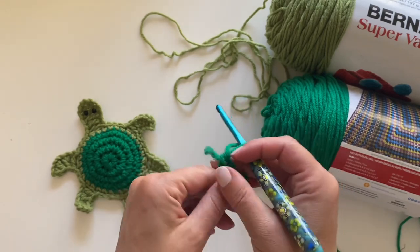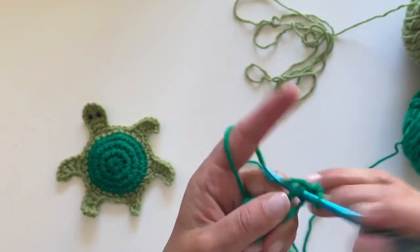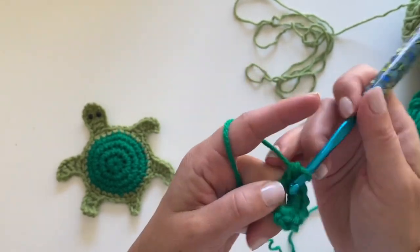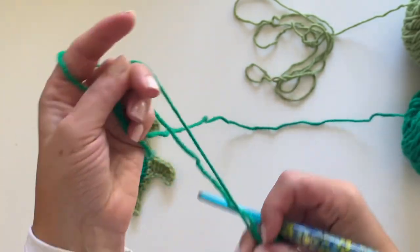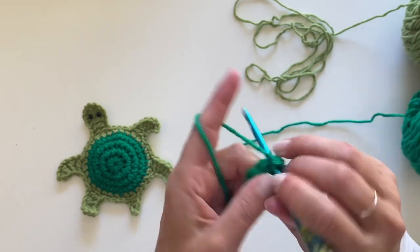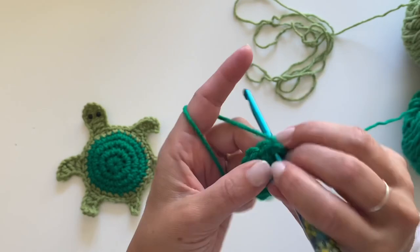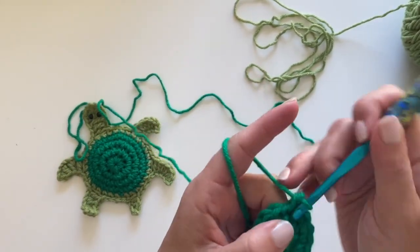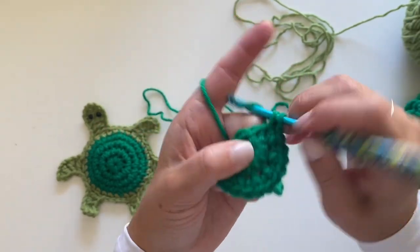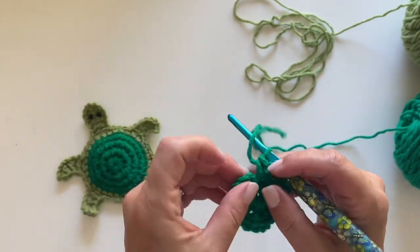We're going to chain one, then make 10 single crochets in our ring — one, two, three, four, five, six, seven, eight, nine, and ten. Now we're going to join to that first single crochet, then make two single crochets in each stitch around.